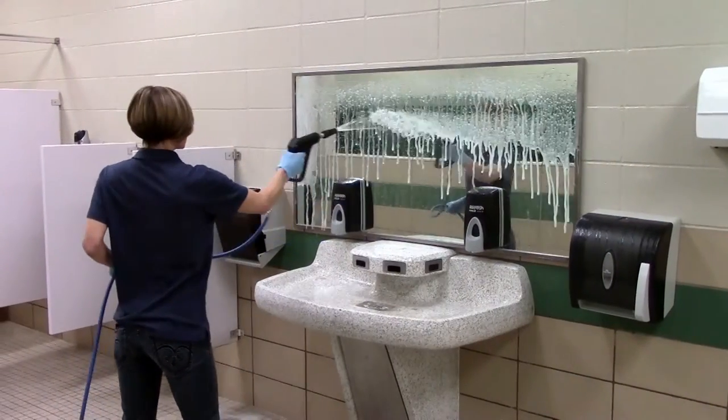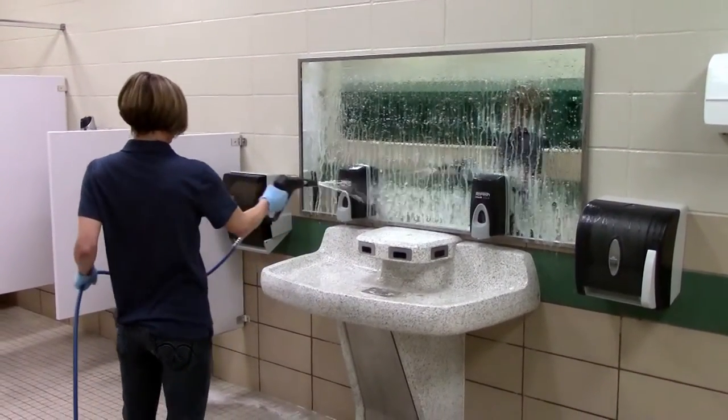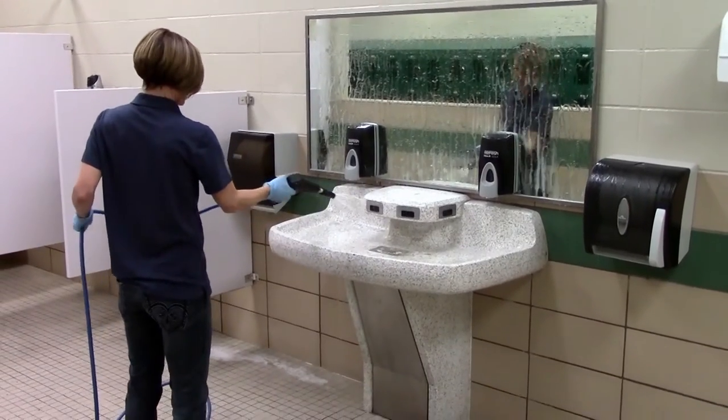Save the mirrors for last to avoid streaking, and finish off with the other fixtures like sinks and even the walls if necessary.